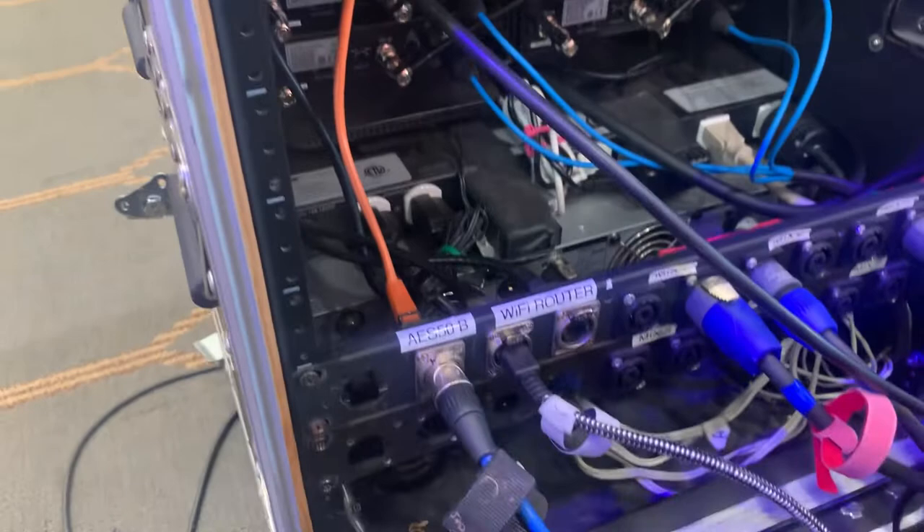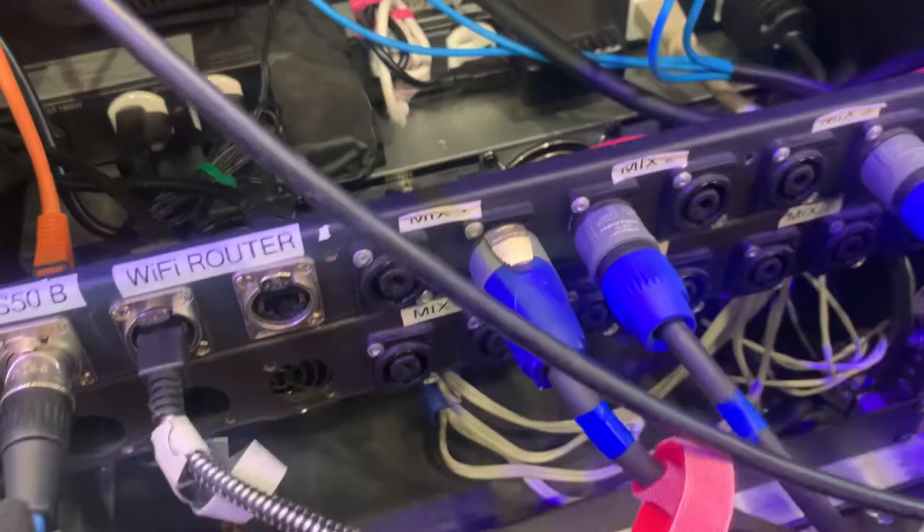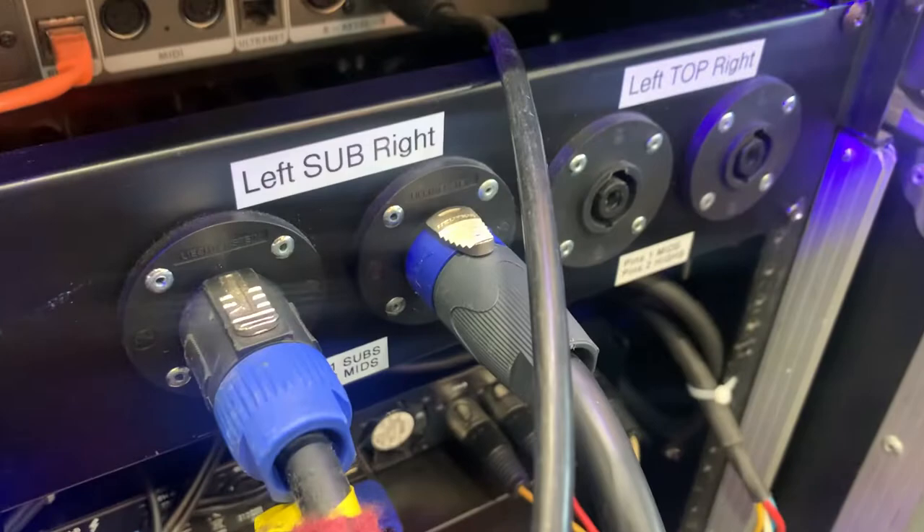The boxes are all passive — everything's passive. This is our AES cable. We have an X32 rack with AES A going into AES A; AES B goes to the stage box. We have a WiFi router in this rack that connects to the X32 right here — you can also connect the driver out there. So we have eight channels of monitor world, stereo.